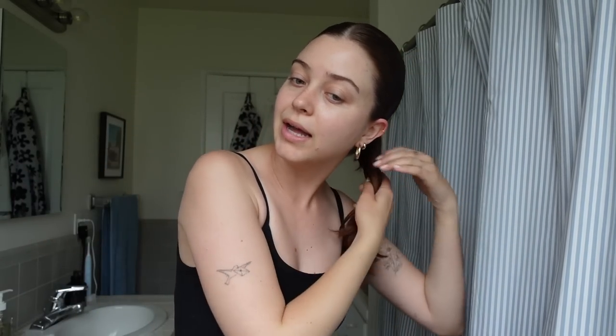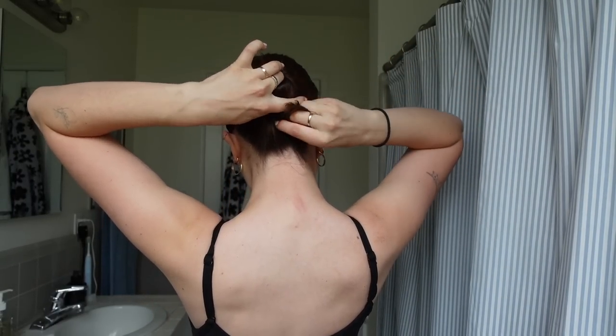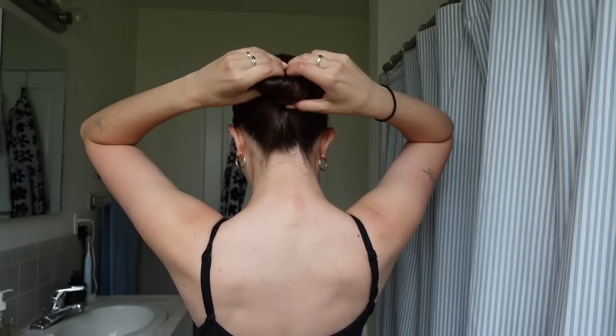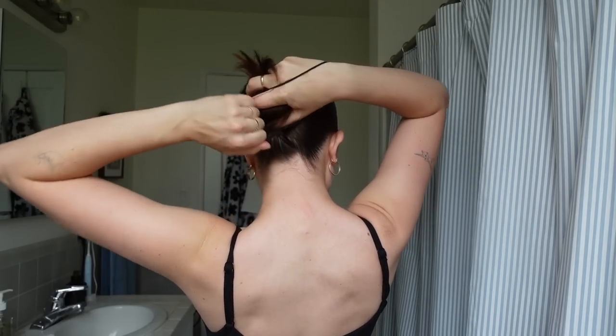At this point we could either go for a messy bun, a braid that's slicked back, or even just a claw clip with the little spiky things, which I think is always cute. But I am just going to go for a low bun, and I actually really love having a ponytail as the base because it really locks that bun in — it is not moving.